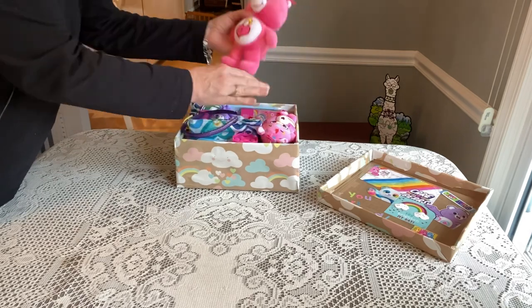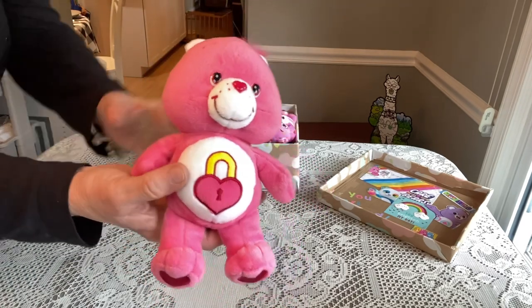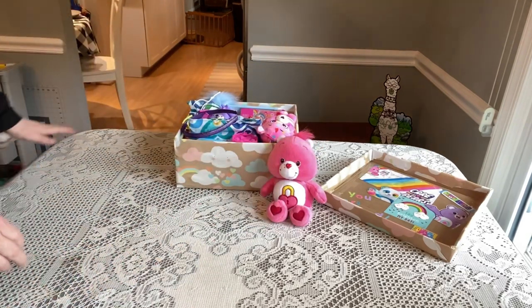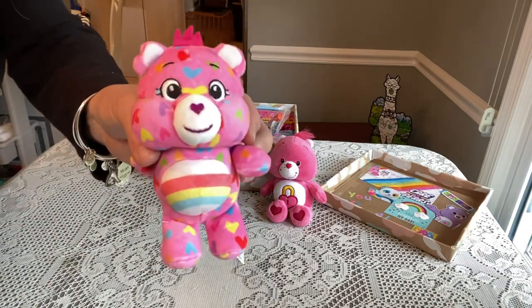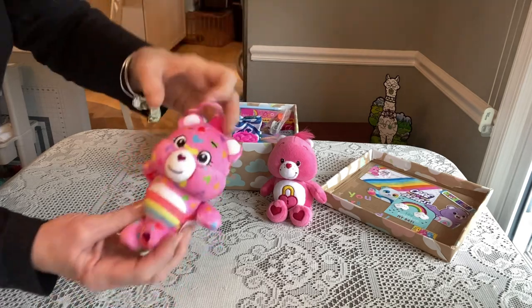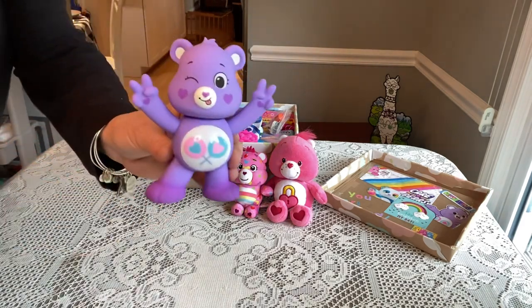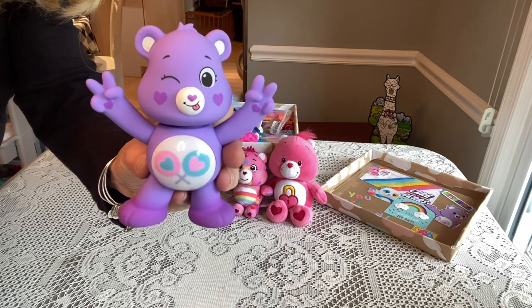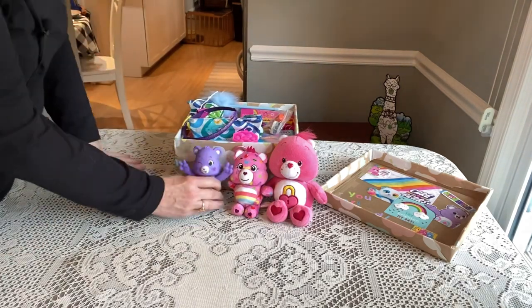Right on top she'll probably first pull out this really cute Care Bear called Secret Bear, who has a little lock on her belly. Then she has another little Care Bear — I think this is just a different version of Cheer Bear — it has the rainbow on the belly but this one is a clip so she can hang it on a bag or backpack. Her final Care Bear is actually an interactive toy. I've included extra batteries and a screwdriver for her.